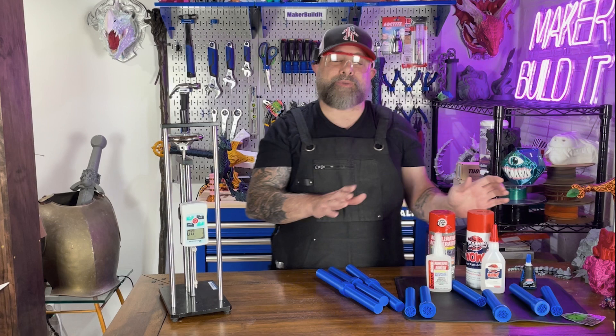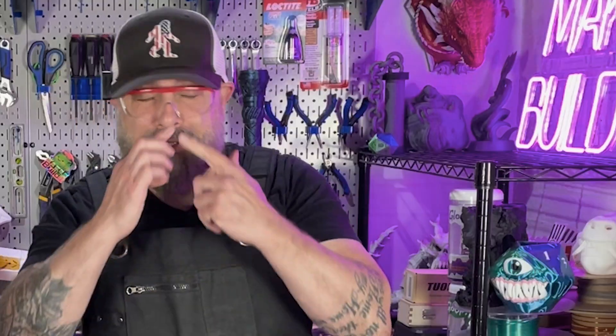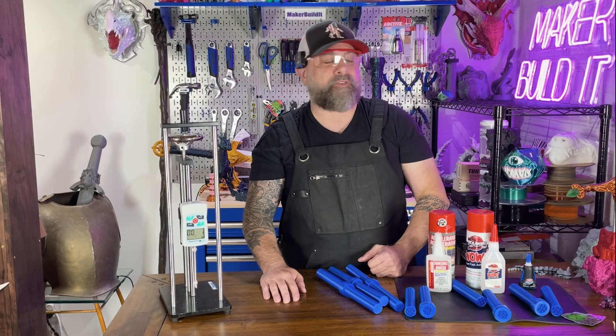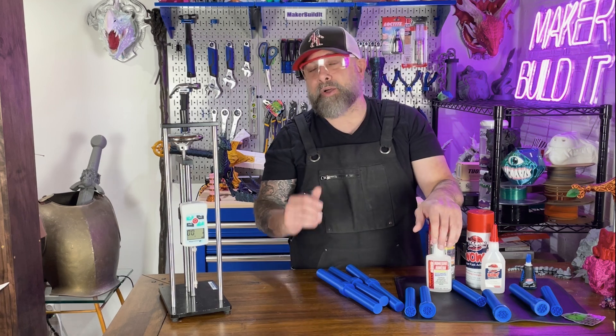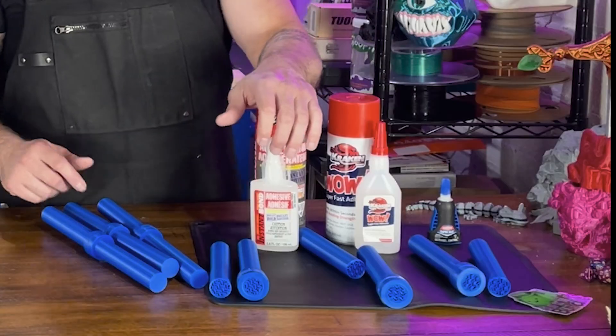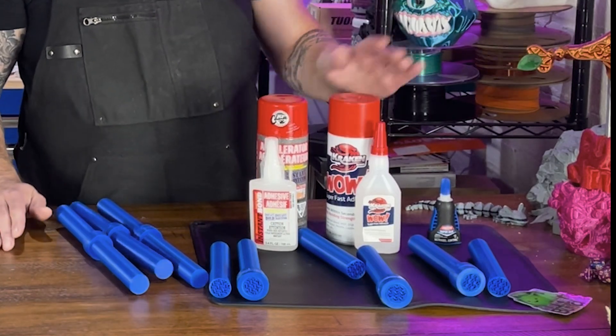We knew Loctite was going to pass, that's why we used it as our control. I probably should have tested it first, considering it was the control — I'm not very scientific there. But we knew how it would handle this from other tests in the past. So all three passed: Instant Bond, Kraken, and the Loctite. So here's the question — is faster really better? Considering all the glues did just as well as the other.